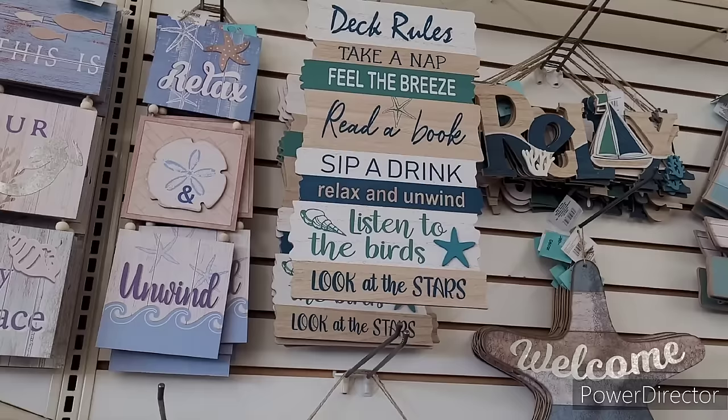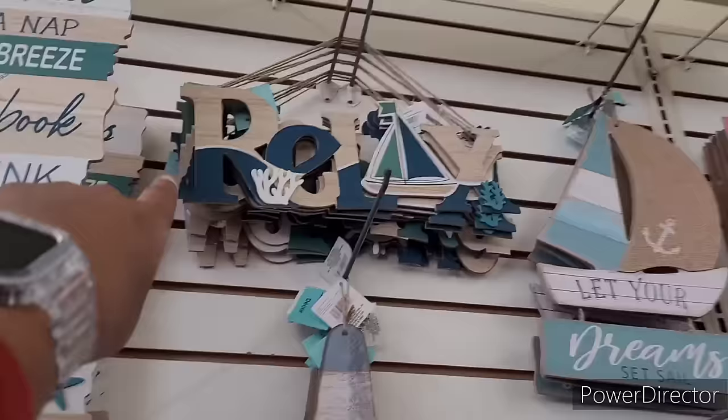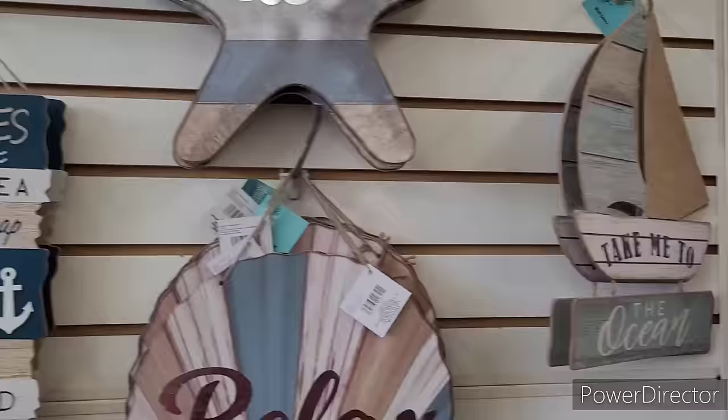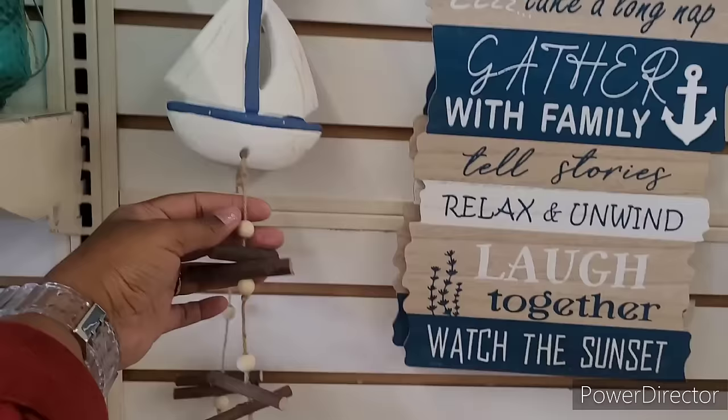Over here they have 'Deck Rules' - take a nap, feel the breeze, read a book, sip a drink, relax and unwind, listen to the birds, look at the stars. That sounds about right. And then there's 'Relax,' 'Unwind,' and 'Welcome.' They also have 'Welcome,' 'Relax,' 'Take Me to the Ocean,' 'Porch Rules,' 'Sip Sweet Tea,' 'Sleep,' 'Take a Long Nap,' 'Gather with Family,' 'Tell Stories,' 'Relax and Unwind,' 'Laugh Together,' 'Watch the Sunset.'